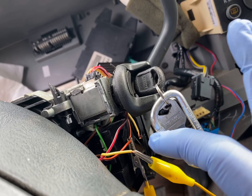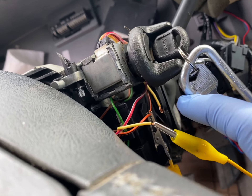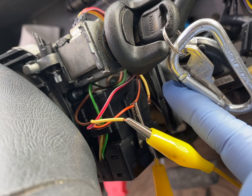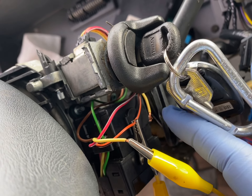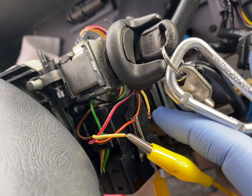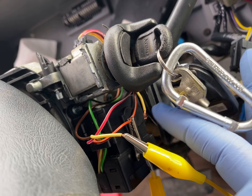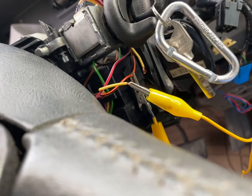I put a paper clip. Cut back a little bit of the insulation on the orange wire. The yellow wire — I measured it with the key on, this wire here, to the orange wire, and in ohms it was like 9.14,000 or something. So that's why I put a 10,000 ohm resistor on it.